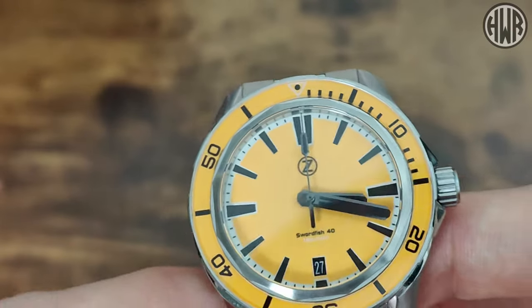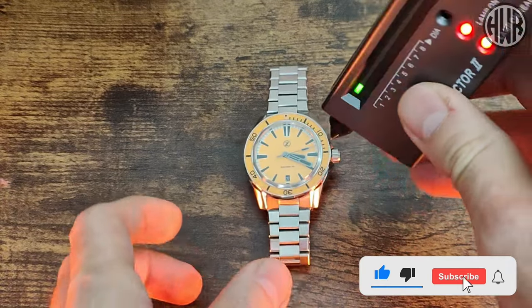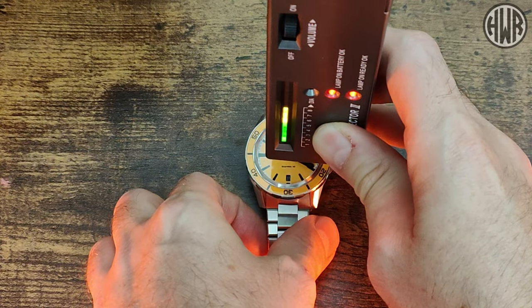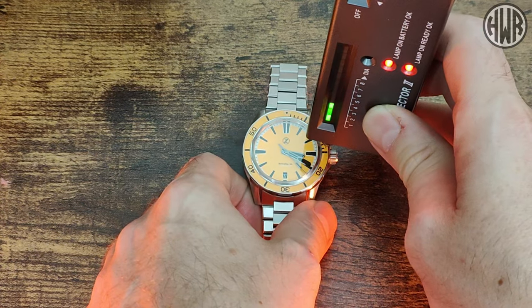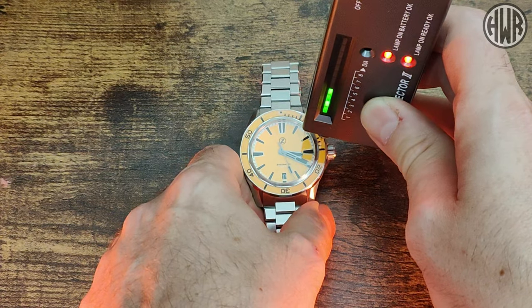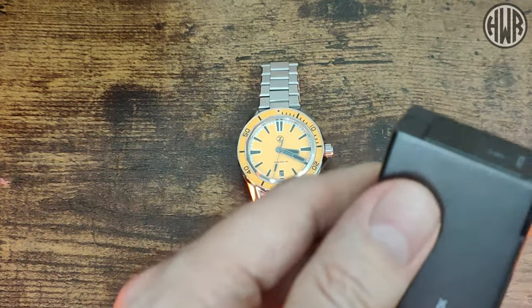Now let's check whether we actually have sapphire crystal using the trusty diamond selector tool. And yes, we have got sapphire crystal. But also interestingly, we've actually got a sapphire bezel as well — yep, sapphire bezel confirmed. Not something you see all that often, and I really do like it.